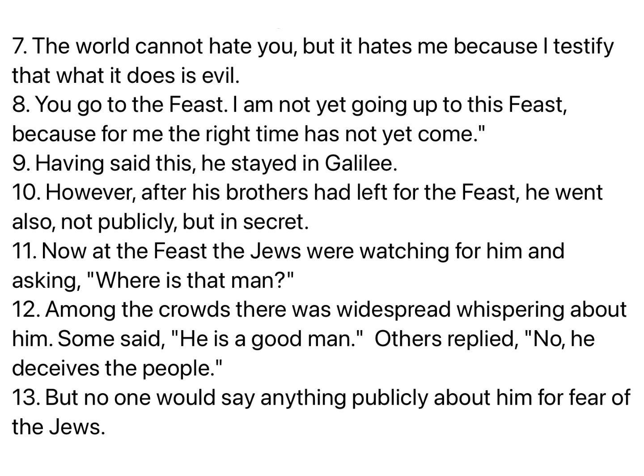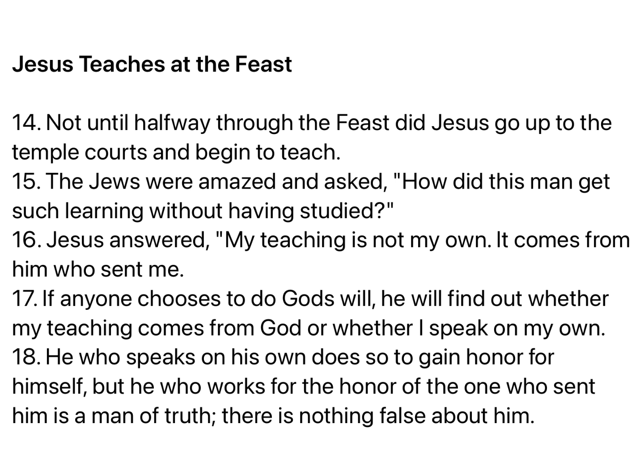Now at the feast, the Jews were watching for him and asking, Where is that man? Among the crowds there was widespread whispering about him. Some said, He is a good man. Others replied, No, he deceives the people. But no one would say anything publicly about him for fear of the Jews. Not until halfway through the feast did Jesus go up to the temple courts and begin to teach. The Jews were amazed and asked, How did this man get such learning without having studied?